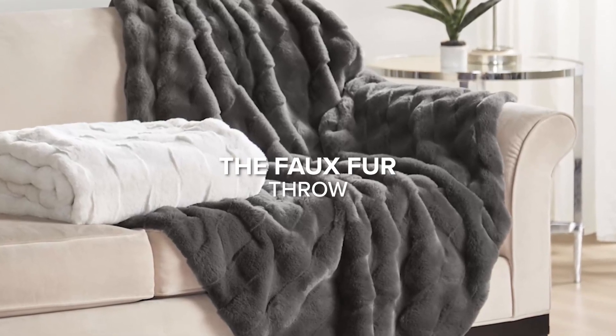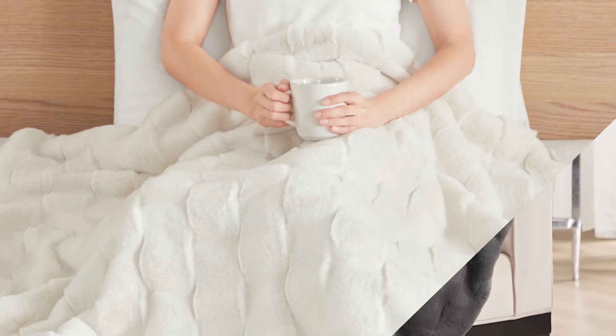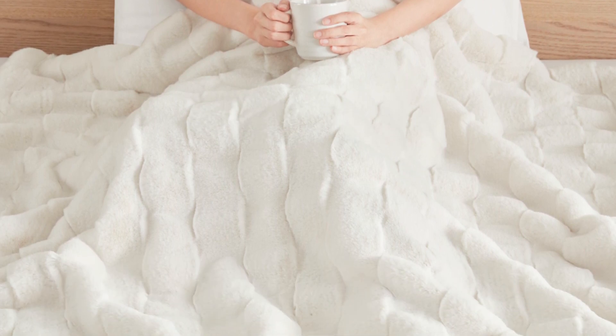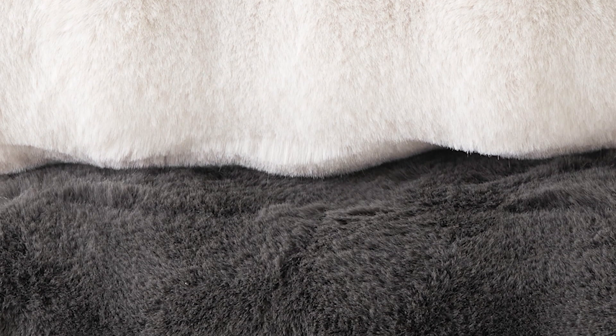Introducing the perfect addition to your home decor. Wrap yourself in warmth and luxury with our exquisite faux fur throw. For added comfort and style, our crystal velvet reverse side is here to indulge your senses. Available in soft, elegant hues that effortlessly blend with your existing decor.